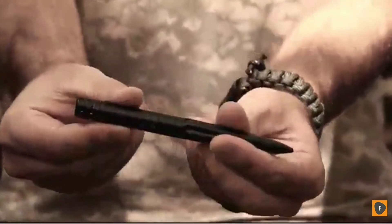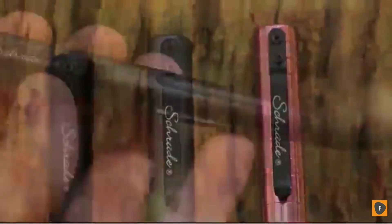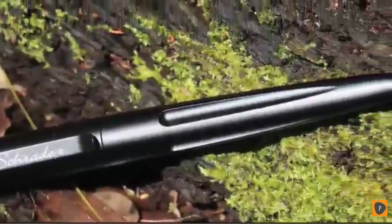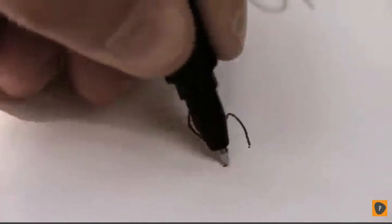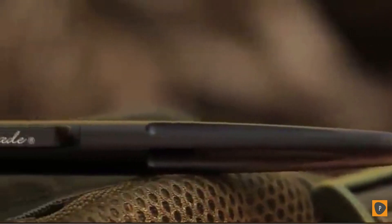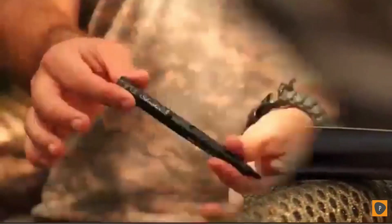This is the Schrade SC Pen BK Tactical Pen, one of several models in the Schrade Tactical Pen series. Stylish and well made, the SC Pen BK is crafted from CNC machined 6061 T6 black aluminum, providing you with both a solid writing instrument as well as an effective self-defense tool for emergency situations when use of a knife or handgun isn't possible.